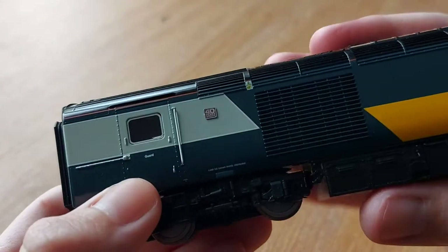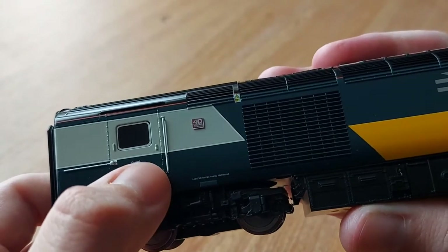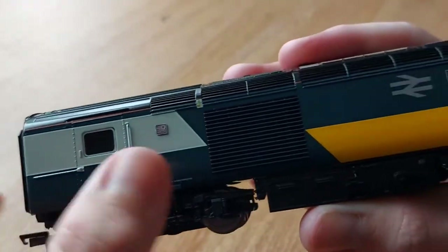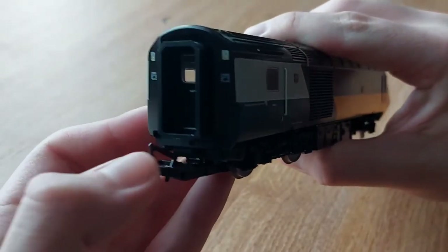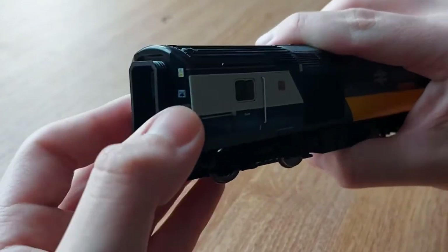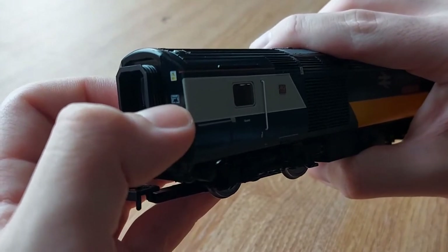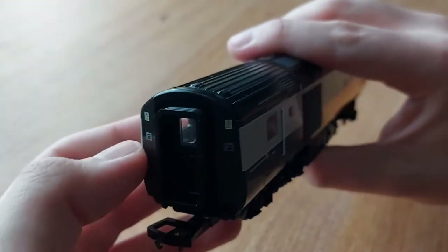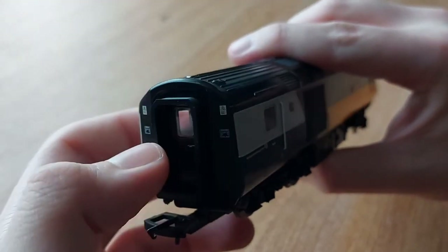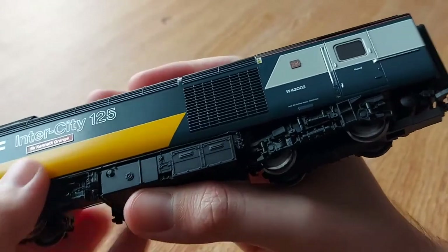We've got where the door would slide along, door handles, the guard sign - all nice. There's a live overhead wire sticker. Moving along to the back, there's not much detail here but we've got the loco information panel - how much it weighs, how long it is, how tall it is. We've also got more overhead wire warning stickers. The information panel bit is the same again on the other side.